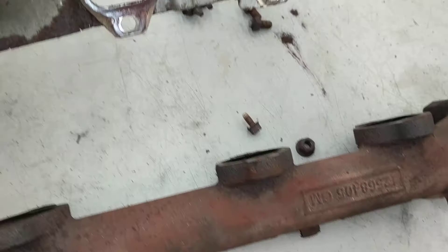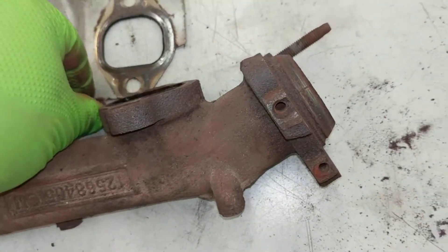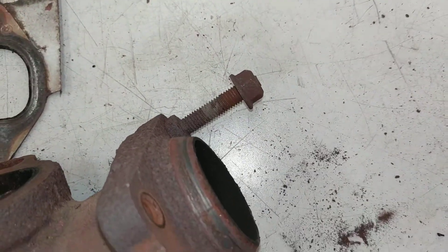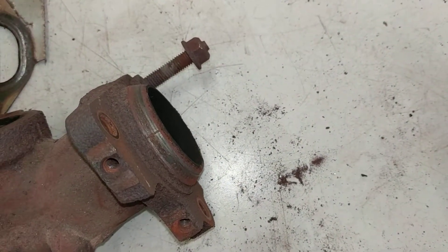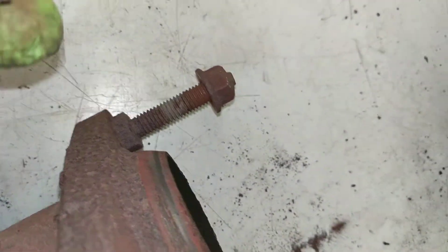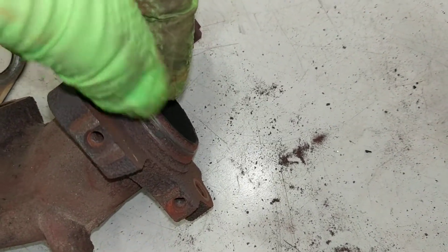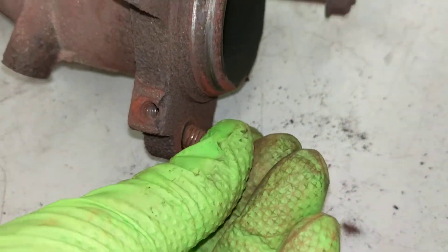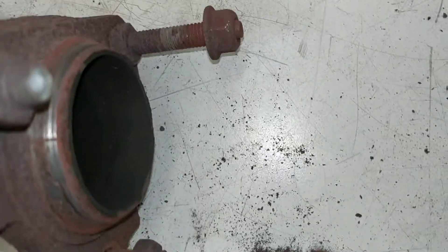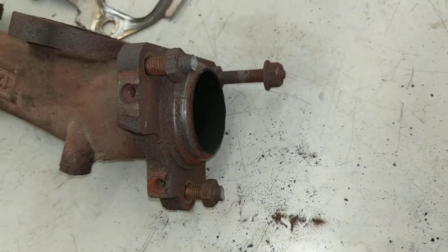Another problem I had disassembling this whole thing was these three studs for the crossover pipe. When you go to take these nuts off, just use a socket and take them off. The mistake I made was trying to use heat to remove them, and I ended up snapping the studs off. These studs used to be installed right here — there was one there and one there — but using heat just twisted the stud right off.